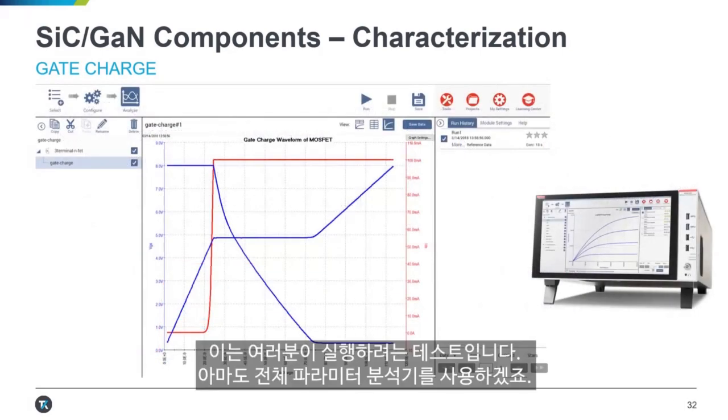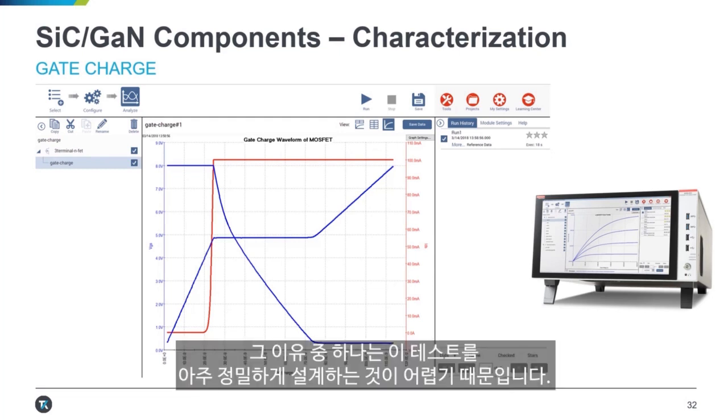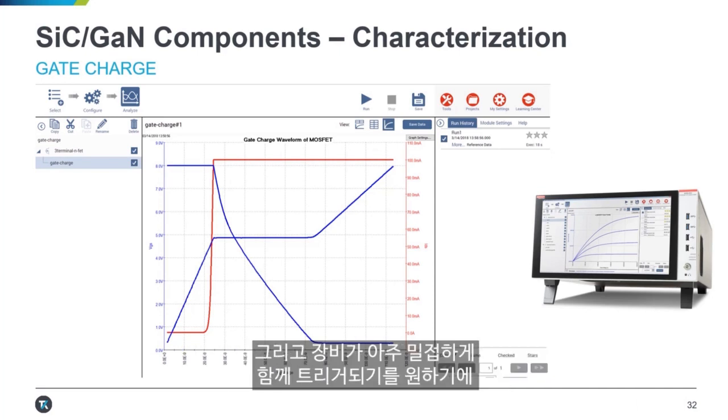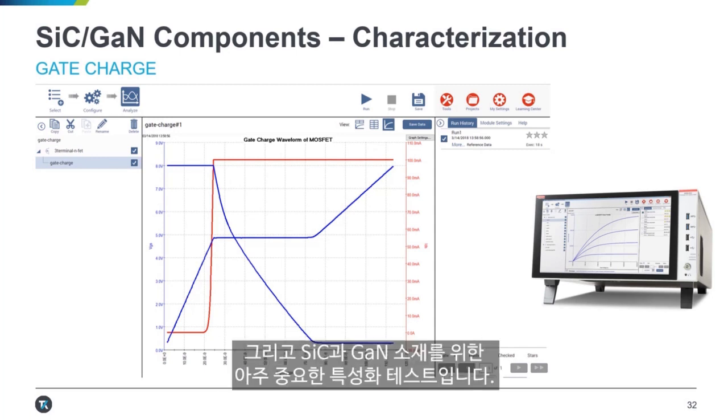This is a test that you really want to run with a full parameter analyzer — it's pretty hard to run on a batch of individual components. Part of that is because it's hard to design this test out to be very precise, and you also need the instruments to be triggered very closely together, requiring a high degree of synchronization between your different source measure units. This is a built-in test in the 4200A parameter analyzer — a very common and important characterization test for SiC and GaN components.